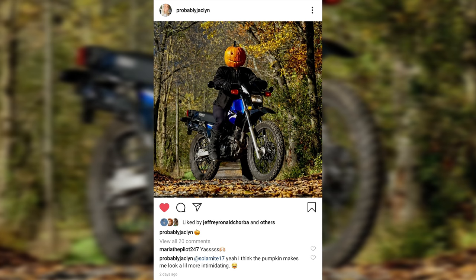Welcome back. Jaclyn and I are out here just taking some photos for Jaclyn's Instagram — at probably Jaclyn if you want to see the results of the shot. So we're flying as we do on this channel. We're going over to my buddy's place. We're going to fly there.